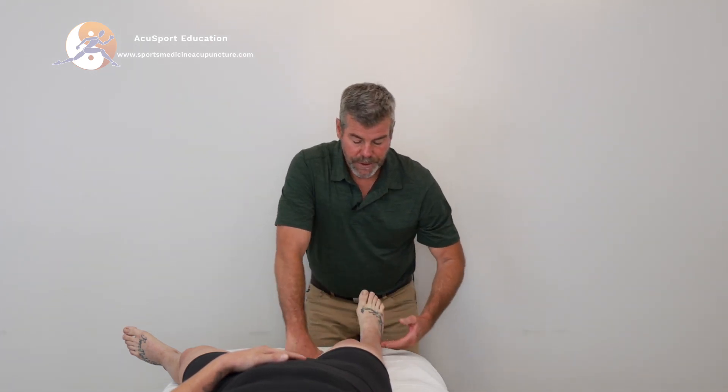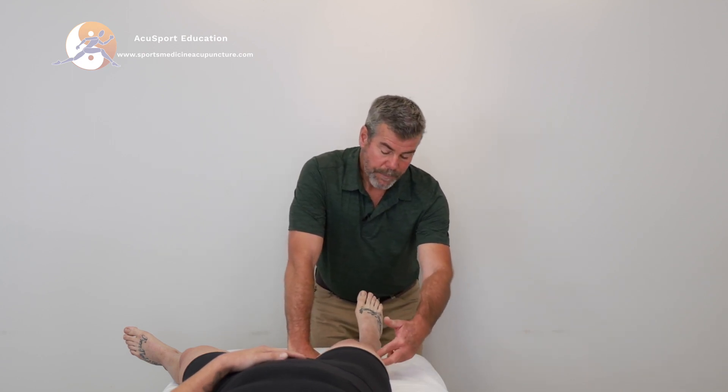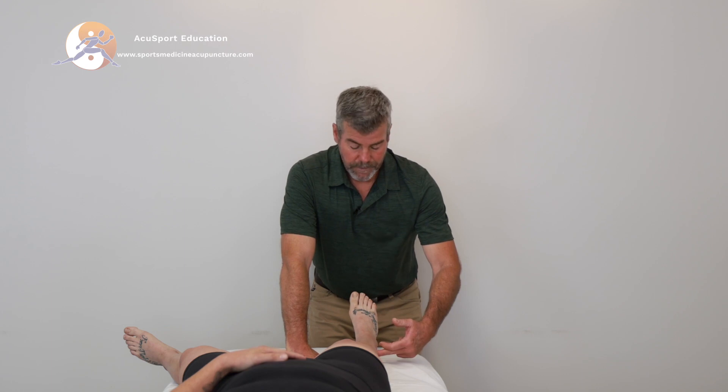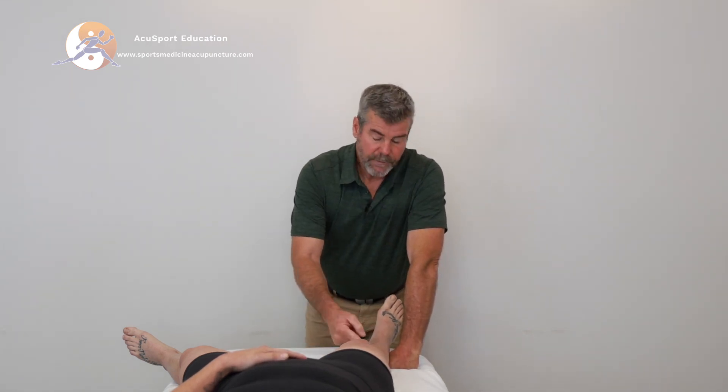In order to treat the peroneus longus and brevis and also the tibialis posterior, we can go ahead and treat the motor points. The peroneus longus motor point is going to be two cun down from the fibular head. The peroneus brevis is just one cun up from gallbladder 35, and the tibialis posterior is deep to spleen 8. For more information on that, the motor point protocol videos will be in module 3.